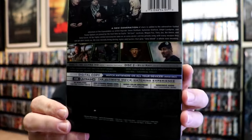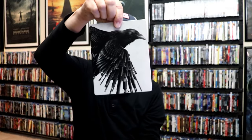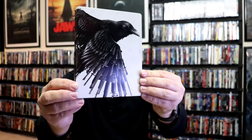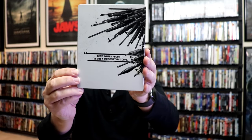Here's the back. As we remove the Steelbook from the slipcover, it reveals this artwork underneath. Great looking image. There's no embossing or debossing, just some spot gloss — it is a Lottley Gloss Steelbook. And then here's the back. So we open it up, we have our front and back together. Nice continuation.